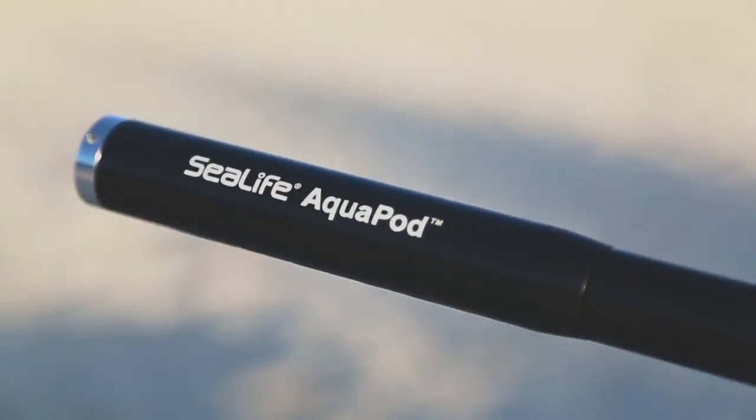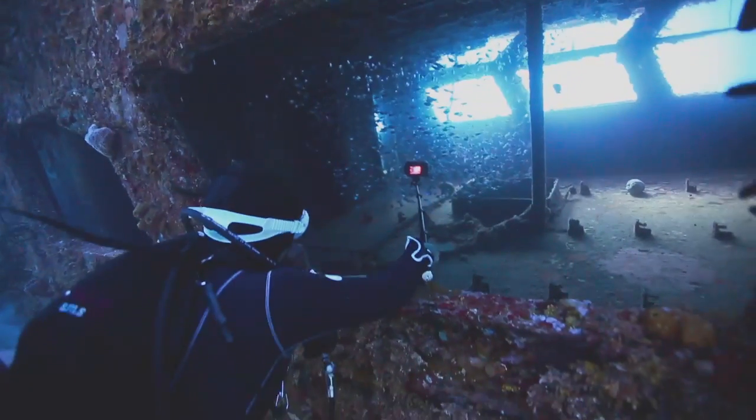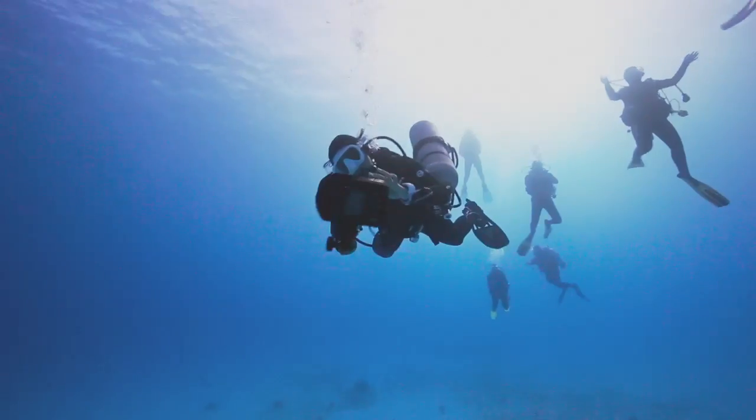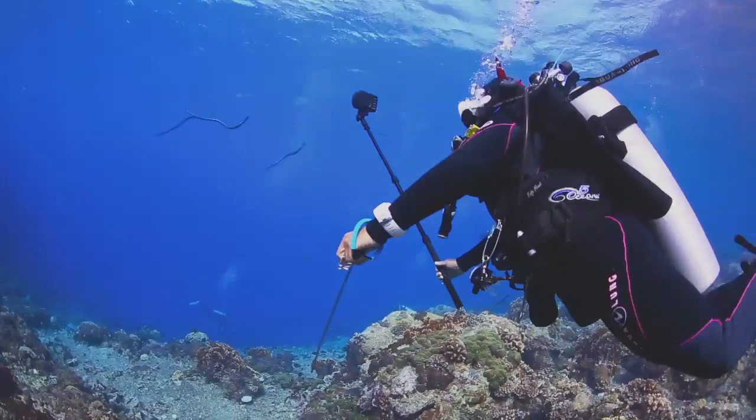The SeaLife Aquapod is an extendable underwater monopod that can get your camera closer than ever to your subject, adding an incredible perspective for your underwater images. Take self-portraits using the self-image mirror to line up your shot and get close to dangerous or easily frightened creatures.